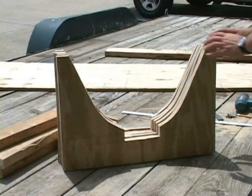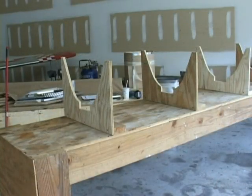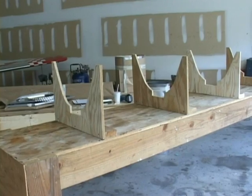Now we have all six of them cut. Keeping our total length of 14.5 feet in mind, we want to space out our cradles.